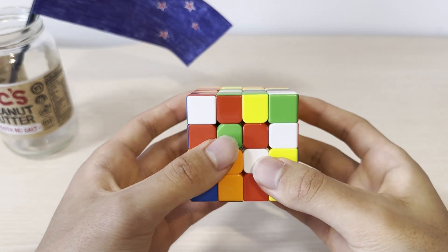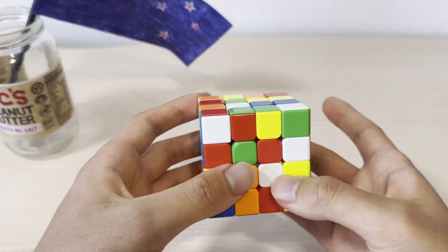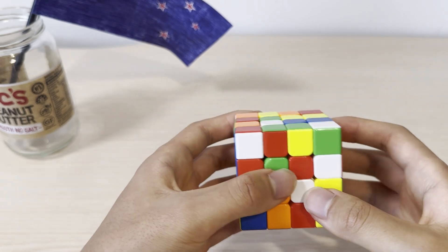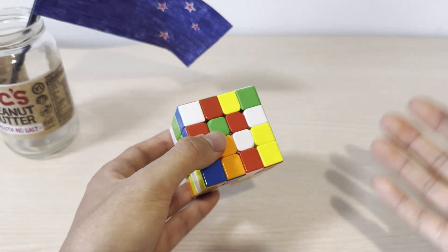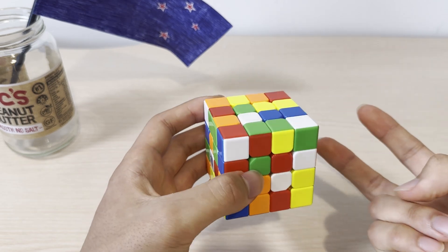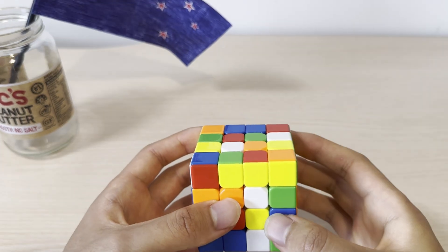The first step is to solve all of the centers. To make learning easier, we're going to stick to a specific order. So the first center we're going to solve is the white center. To make a center, the easiest way is to make two pairs of two centerpieces.